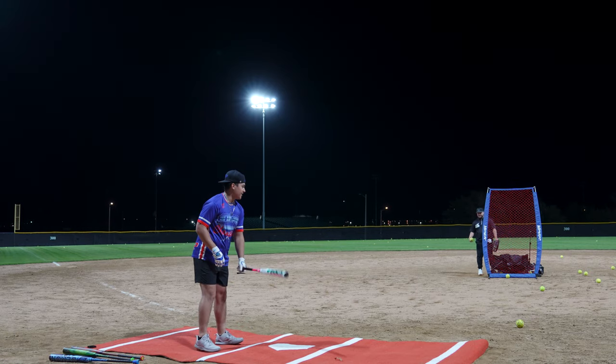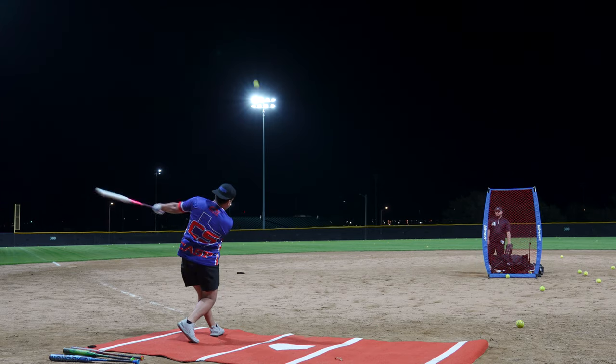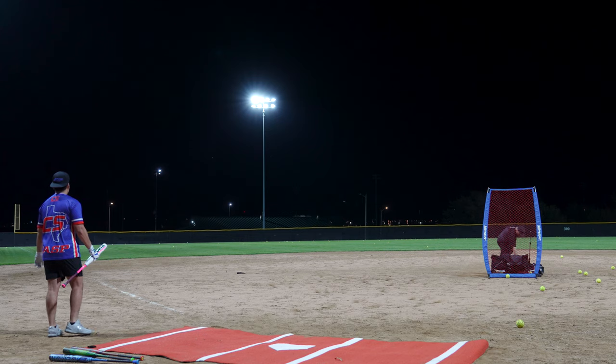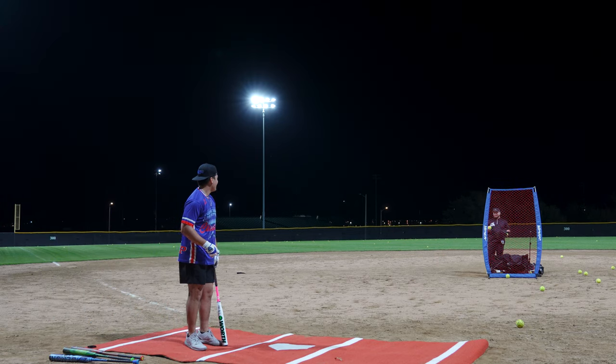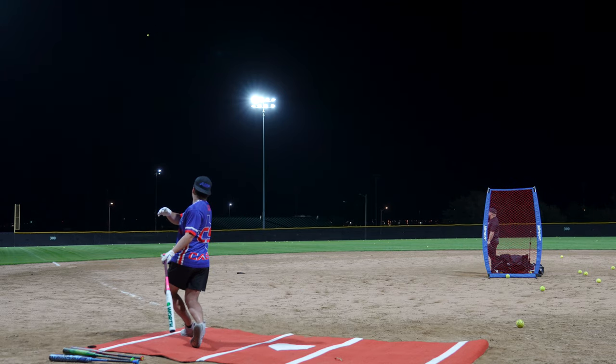94 miles per hour. 94 and I hit it like that. 88 miles per hour. Heads up!